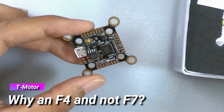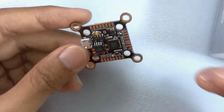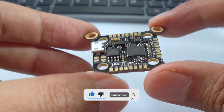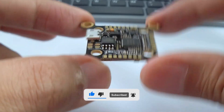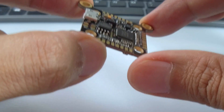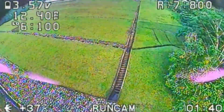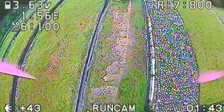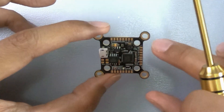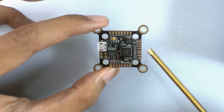But why should we actually look at an F4 when we can get an F7? It's because you don't really need an F7 to fly well. With Betaflight, what a flight controller does is use its control system — it's essentially the brains controlling how you move. It detects what the drone is doing and makes corrections. An F4 processor is actually enough to do all of those calculations. The F7 only gives you the ability to add more ports without burdening the processor further. So really, if you want to fly economically and still fly well, the F4 is the only thing that you need.